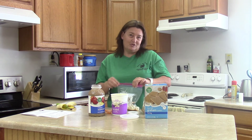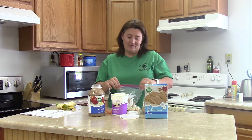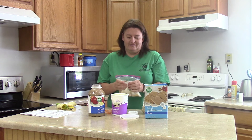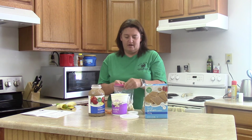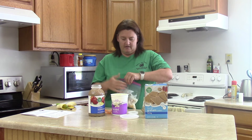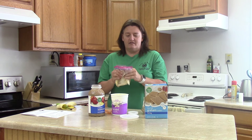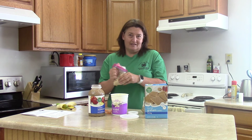Seal your bag up really good so you don't squish it out the top and make a mess. Then you just start squishing and mix it all together until your graham crackers and your bananas are all mushed up.